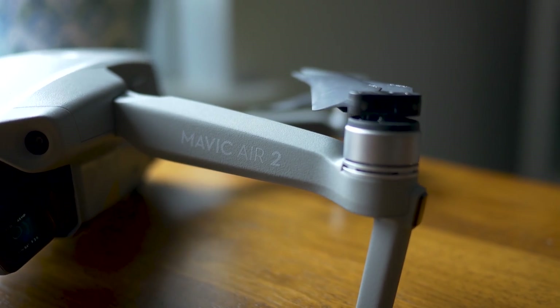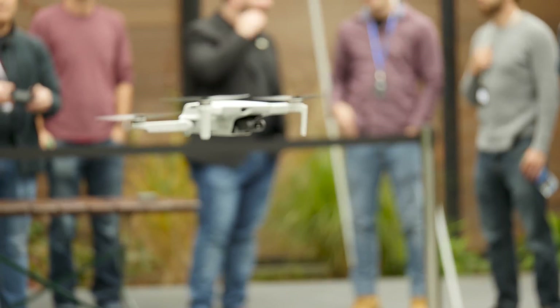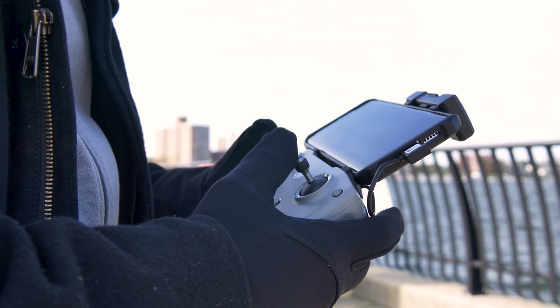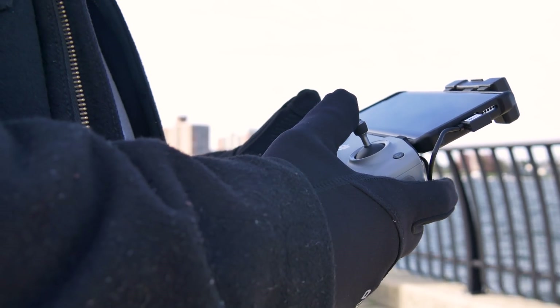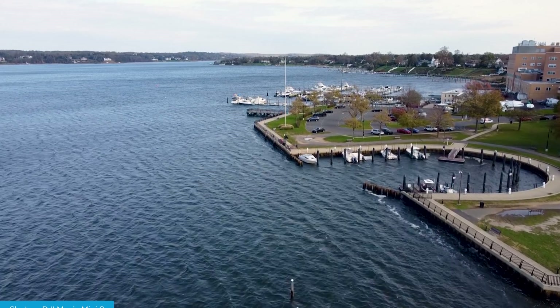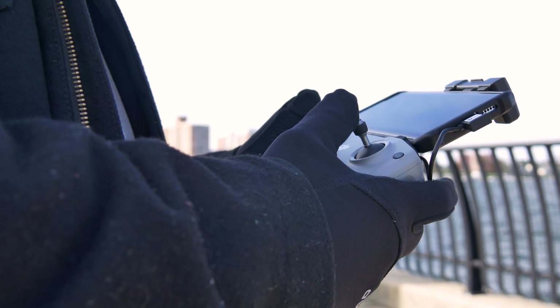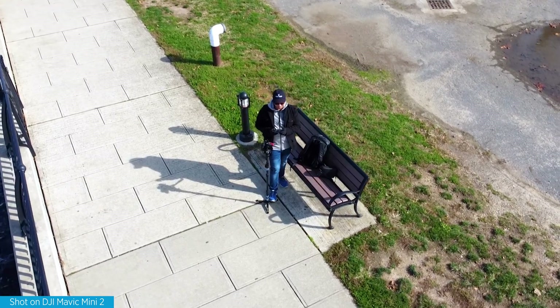The second big feature is OcuSync 2.0 transmission technology. If you've used the Mavic Air 2, you'll really appreciate this, because OcuSync 2.0 provides more reliable transmission from the controller to the drone. With the original Mavic Mini, every now and then the video feed would glitch or have interference. So far with the Mini 2 I haven't seen much of that, and theoretically it can reach up to 10 kilometers of range. You get improved connectivity and real-time responsiveness without latency issues.